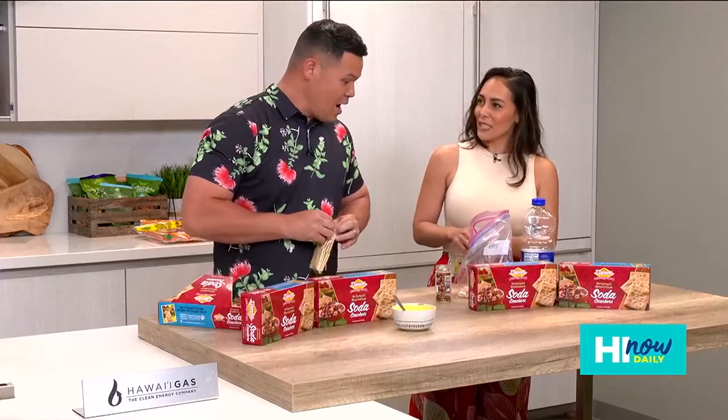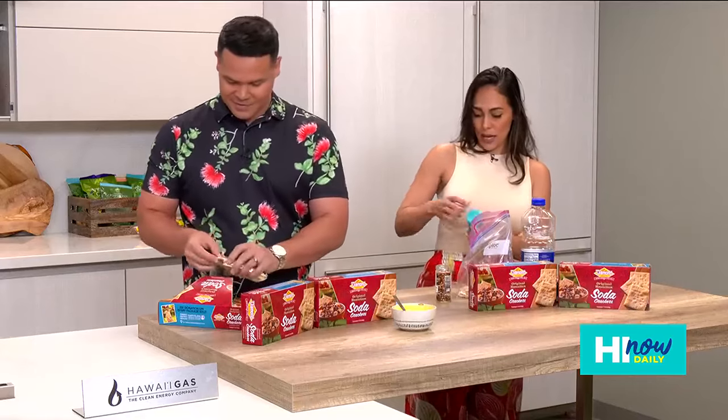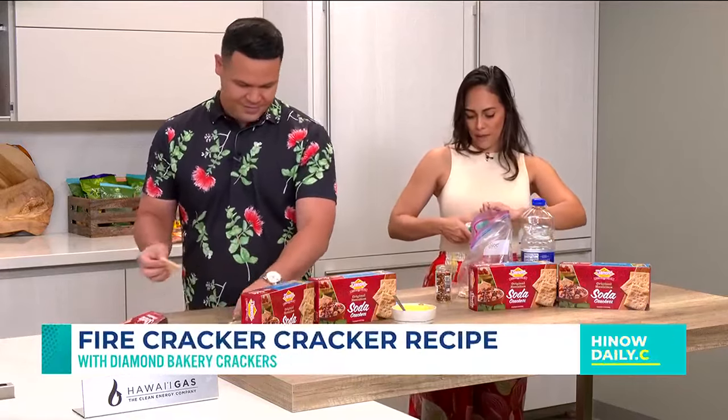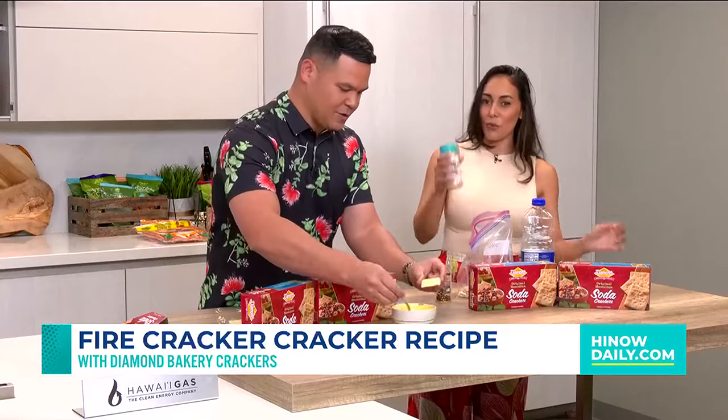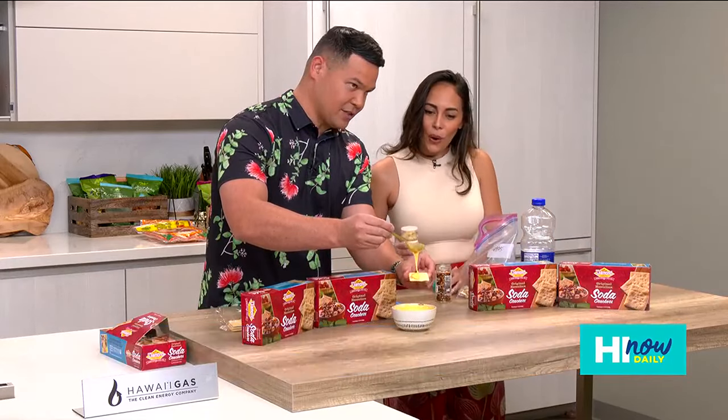Maketa did the condensed milk — she got me onto that, which is amazing. And Diamond Bakery is just down the street from us, their factory. So you want to pick up some goodies. Chef, look at this cheese just going right over the top.